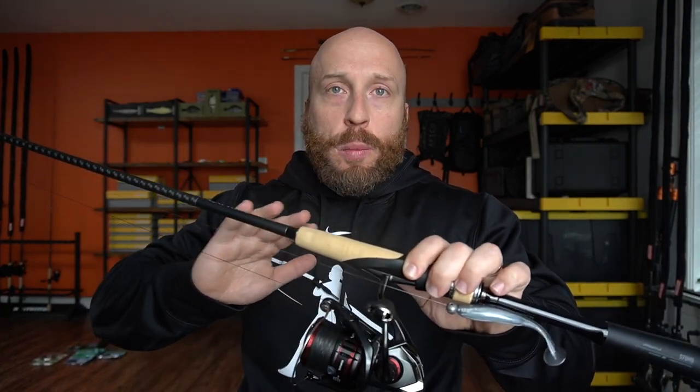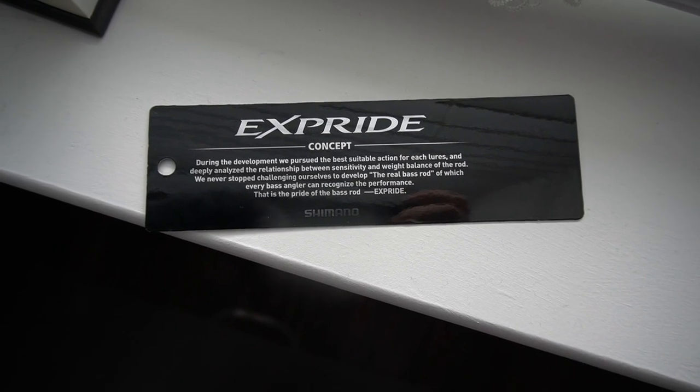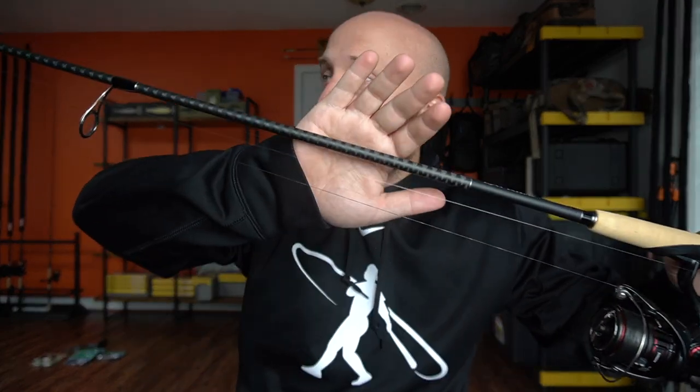I got the Vanford 2500 on here — we'll go over that next. Both are brand new. Back to the rod: I want to be able to throw poppers, swimbaits, a Texas rig Senko, or a wacky rig. It's kind of limitless with a seven foot medium fast rod. If you're new to bass fishing or looking for an all-around rod, this is something to consider. From my first impressions it's super light, especially with the Vanford on it — a perfect match. It's got the High Power X carbon fiber blank wrapping, which strengthens the rod while making it lighter.